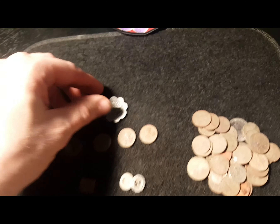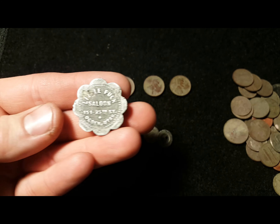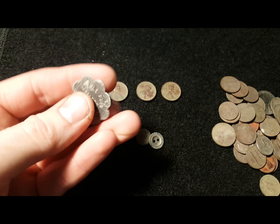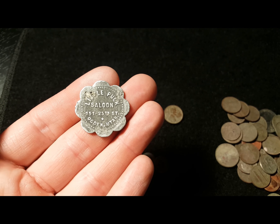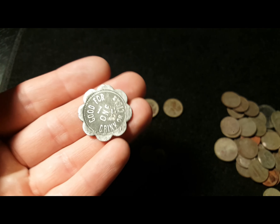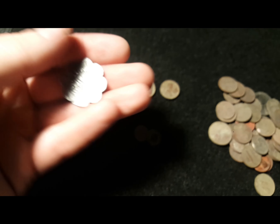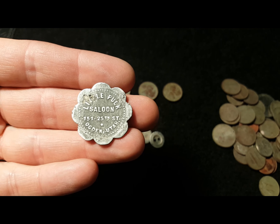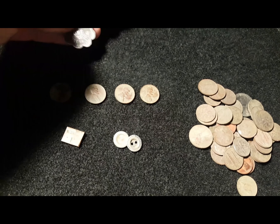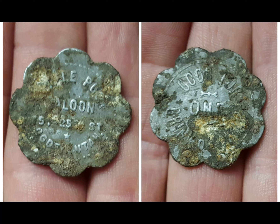Now for the saloon token. This token is from the Little Puck Saloon, 151 25th Street, Ogden, Utah — good for one drink or cigar. I had this token professionally restored, and I have pictures of it before it was restored. We'll get those up for you.